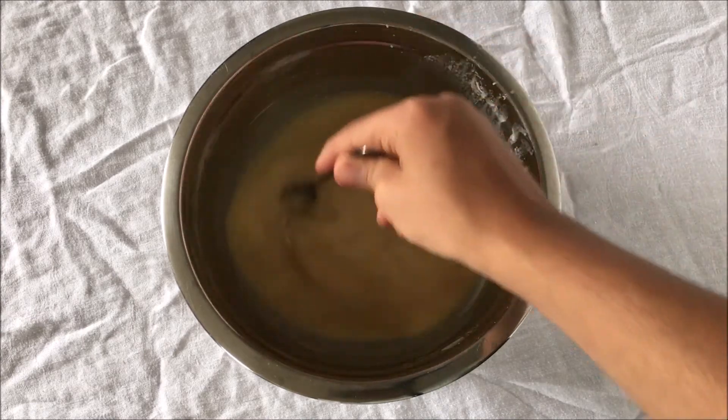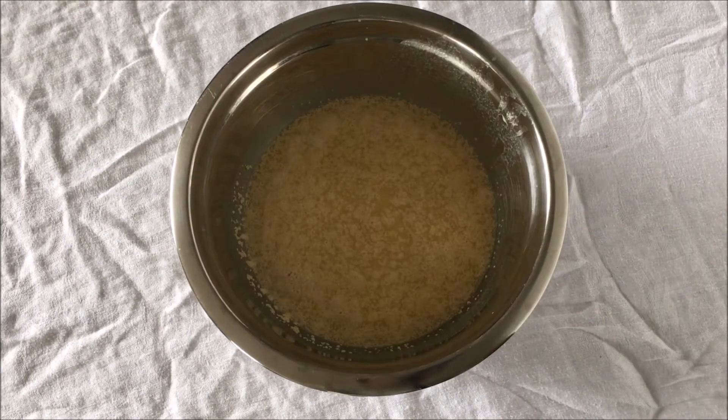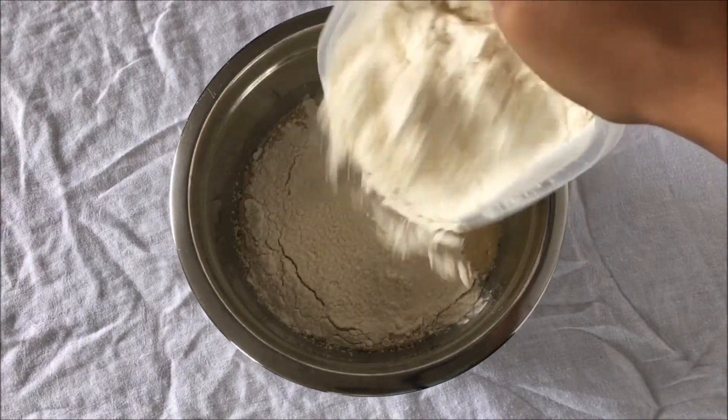Then add your 1/4 cup of sugar and mix until combined. Add your yeast to that and mix. Now you can let that sit for 5 or 10 minutes, or until the yeast is nice and frothy. This ensures that the yeast will grow while resting and in the oven.